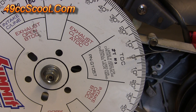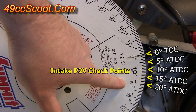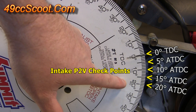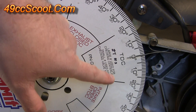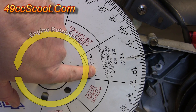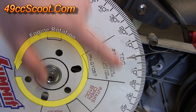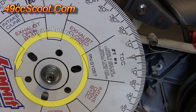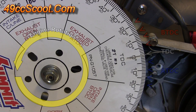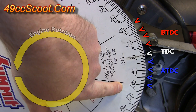I have the dial indicator set up on the intake valve, so I'll check between about zero and 20 degrees after top dead center. After top dead center means in the direction of engine rotation — so when I rotate in this direction, 20 degrees will come after zero for top dead center. In my case, this direction is before top dead center and this is after top dead center.